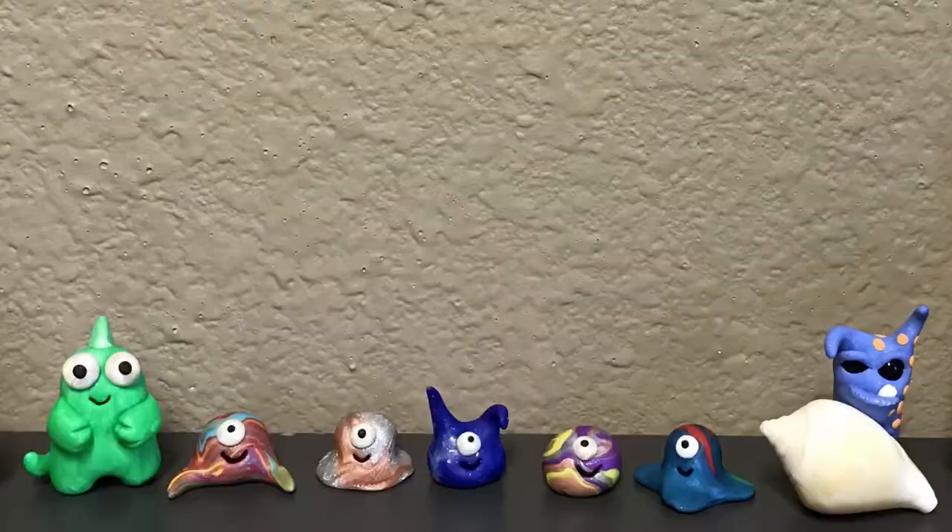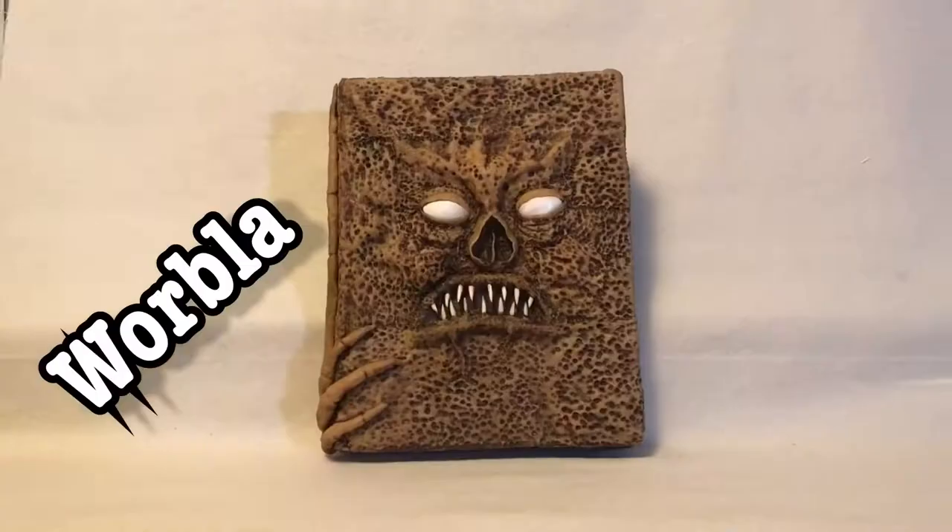Hello and welcome to today's video. I've been wanting to make some more needle felt projects and I wanted to do something with Jack Skeleton's face. I thought it'd be fun to do one big enough to be a decorative pillow for my art room. So in today's video I'm going to make a needle felt Jack Skeleton decorative pillow.